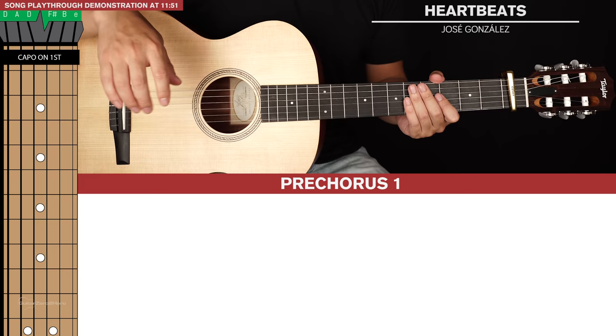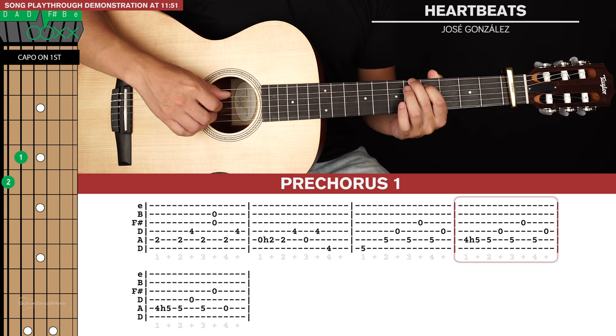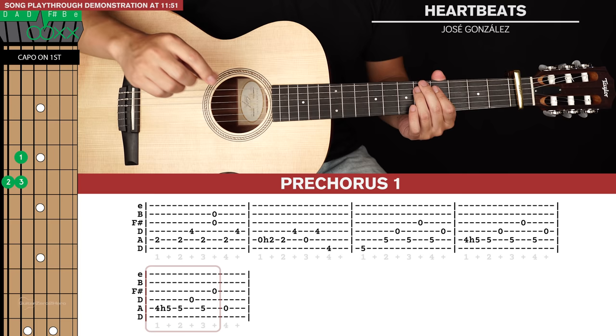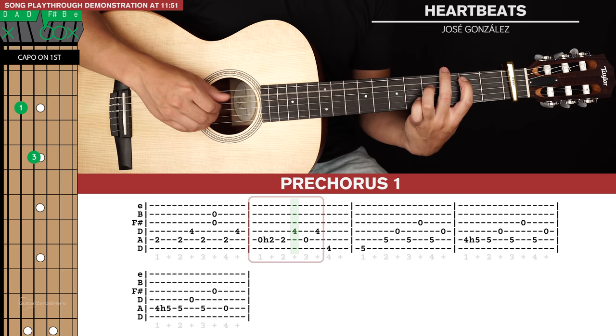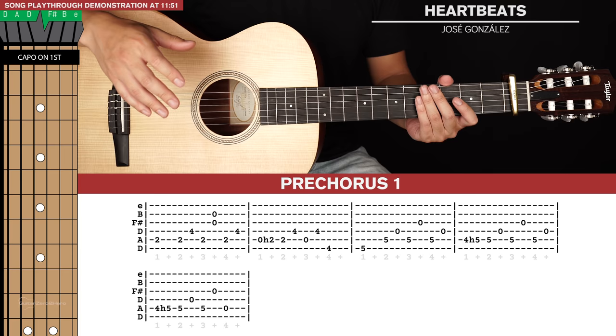The variations to the main riff just occur in the pre-choruses. In the first pre-chorus, we're just adding on an extra bar. So this extra bar occurs in the position of the fourth bar in the second line of tab. We're going to start with that same hammer on from fourth to fifth fret, then fifth, fourth, fifth, third, fifth, fourth — and just inserting that into the main riff. The final bar is the same as the final bar in the main riff. So that's our first variation.